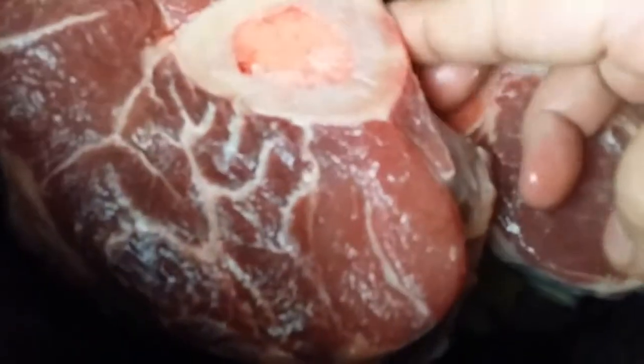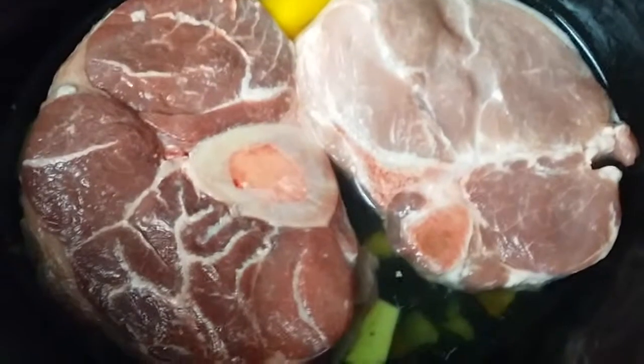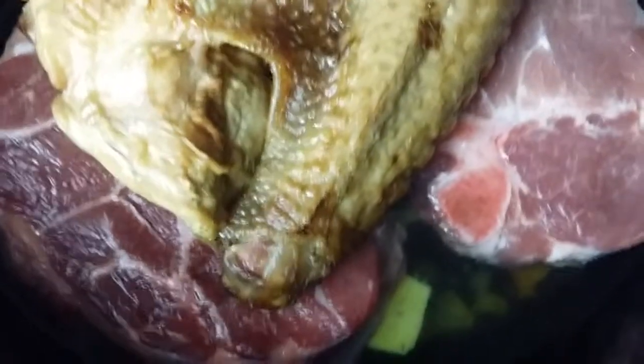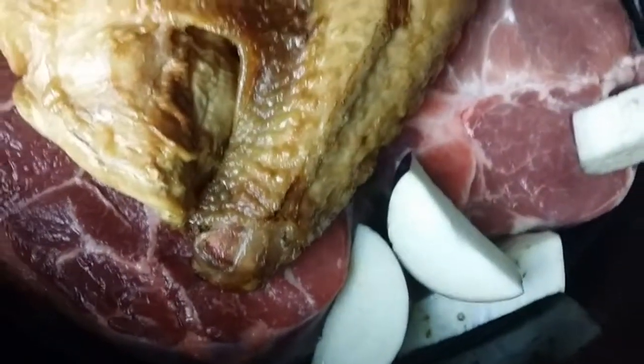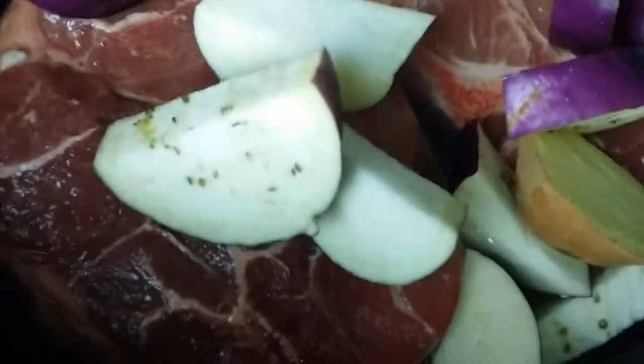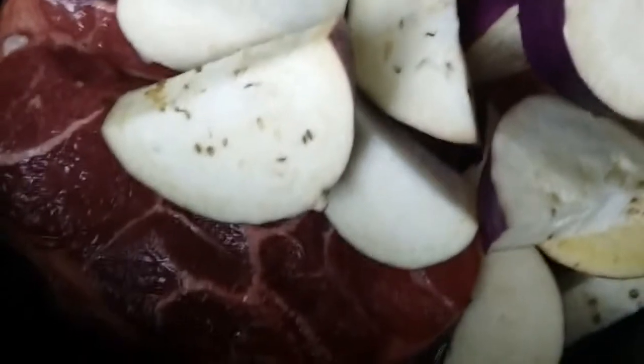So let's put this together. First let's put two cups of water. Let's put the pork and then let's put the beef shank. Now we're going to put our small turkey, and then we're going to put the eggplants and the tomatoes.